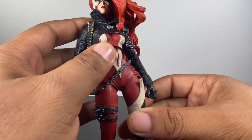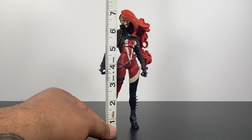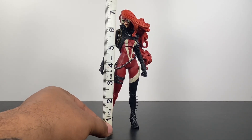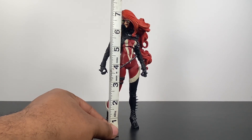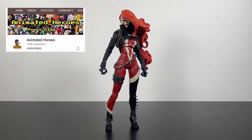Let's see how tall She Spawn stands because she is quite large. Other than articulation, what Todd lacks in the most when it comes to releasing figures is height — the scaling always sucks. This figure, to the top of her head, is pushing about 7½ inches. She's a pretty big figure, and I get it, she's got on heels. I don't know if she's supposed to be this tall in the comics — you guys let me know — but she'll probably be right around the same size as male McFarlane characters.